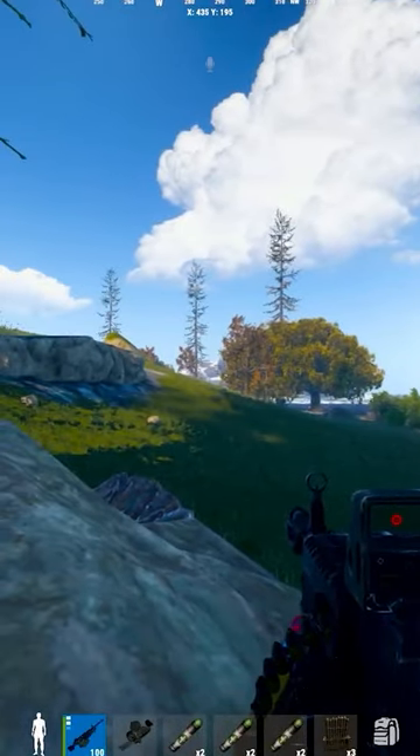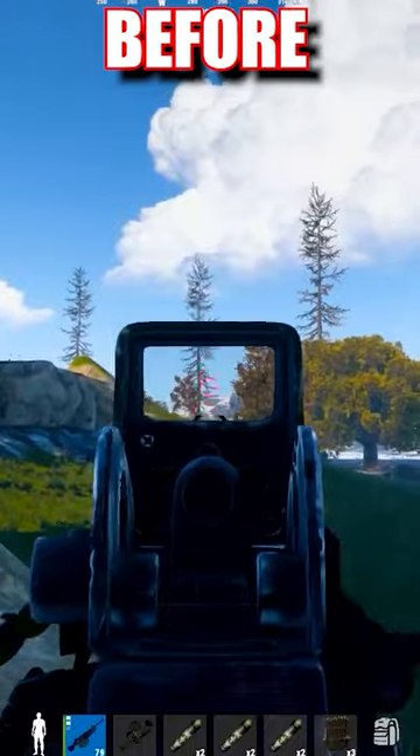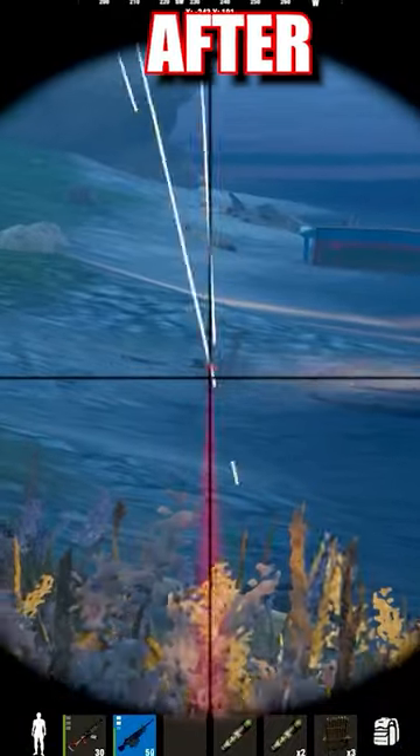This video is going to try to help you go from recoil control like this to recoil control like this.